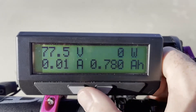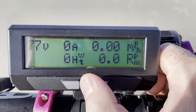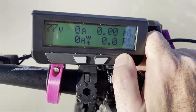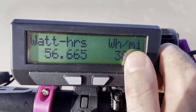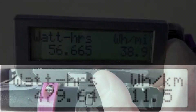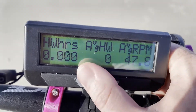Everything else is still the same data with the addition of amperage. Scrolling to the next screen, we see miles per hour, amperage, watt hours, voltage, and cadence RPM. Since I'm not spinning forward it won't pick it up, but if I was it would show how much I'm pedaling in RPM. Here is the total watt hours consumed, and here is the watt hours per mile so we can figure out how efficient the bike is. This section is for pedaling — this is the average RPM I was pedaling and the human watt hours.